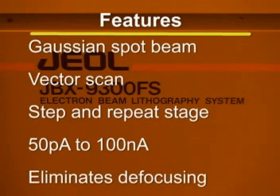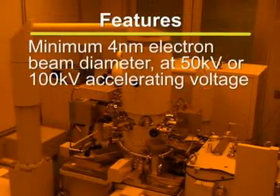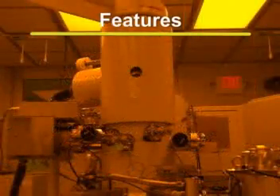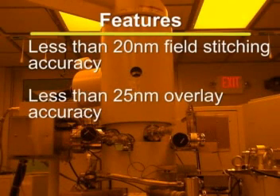Its dynamic correction system eliminates defocusing resulting from beam deflection. The JBX9300 is capable of producing a minimum 4 nanometer electron beam diameter operating at either 50 kilovolt or 100 kilovolt accelerating voltage, and utilizes a zirconium oxide tungsten thermofield emission source. The system has less than 20 nanometer field stitching accuracy and less than 25 nanometer overlay accuracy at 100 kilovolts.